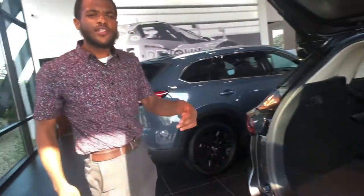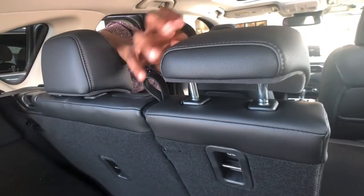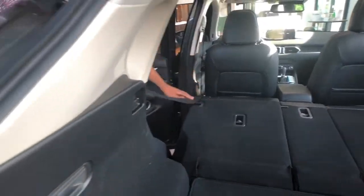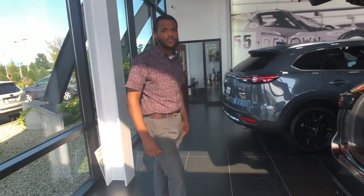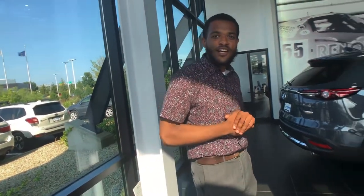If you don't want to go through the tailgate to let your seats down, you can always do it from the rear door. You have latches on each seat allowing you to pick which seat you want to let down, and that allows you to store things such as dog kennels, golf clubs, groceries — whether you're moving out or going to college soon.